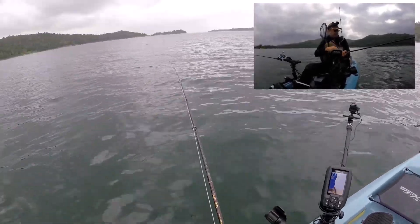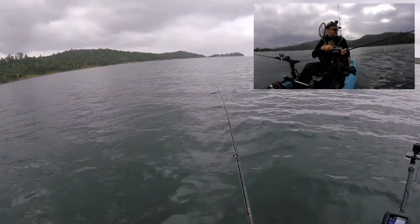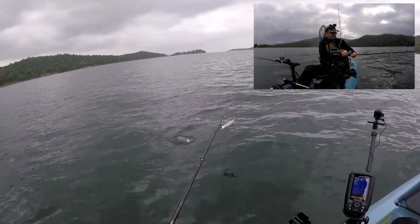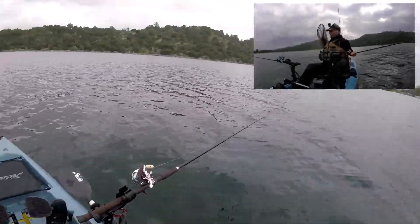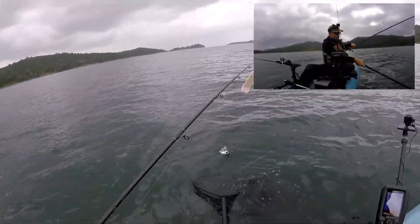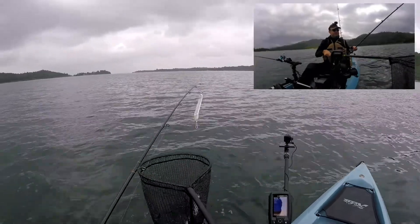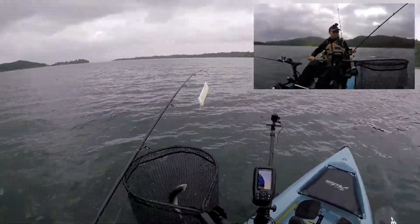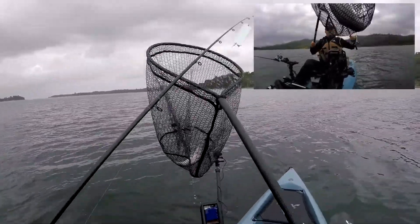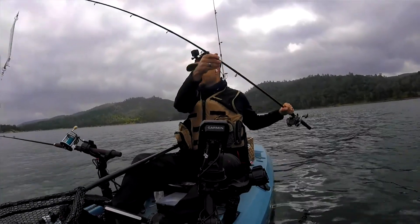I was just going fast trying to get back to the boat ramp, and what do you know — the fish jumped on there and he's a rainbow! We got another one, guys — isn't that something? Six-and-a-half colors out, going three miles an hour with this gulp minnow, and the rainbow jumps on there. I love it!